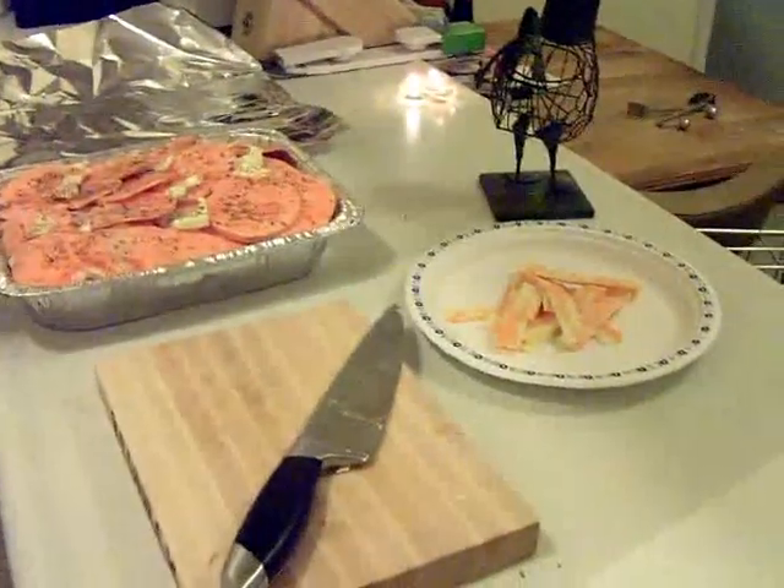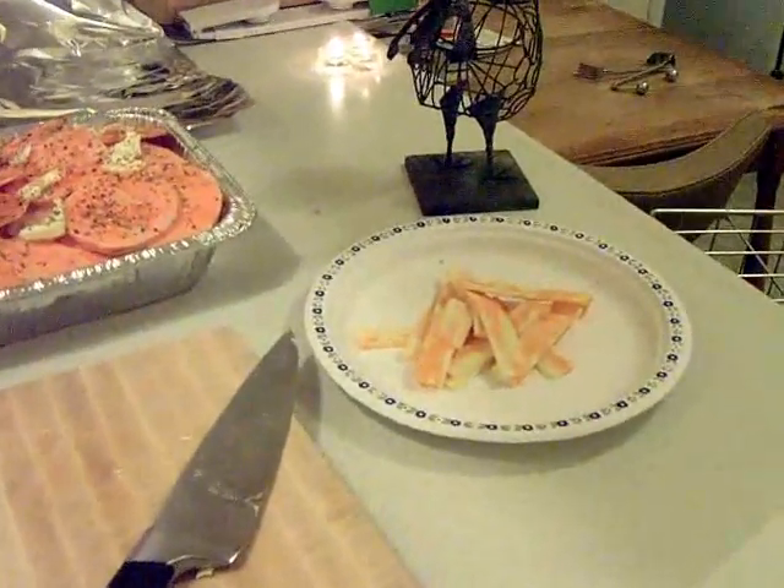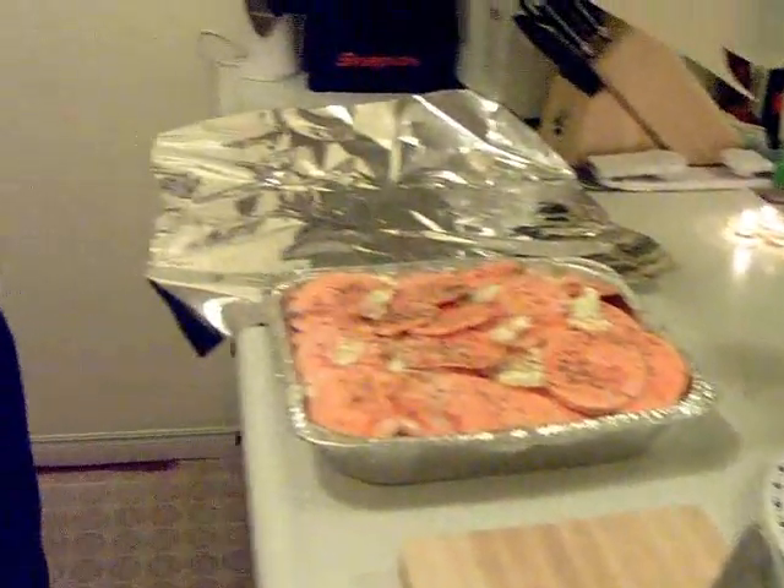We've got this cheese - 10 to 15 minutes before it's done, take the tin foil off, spread the cheese on top, let that melt and get all bubbly-licious.